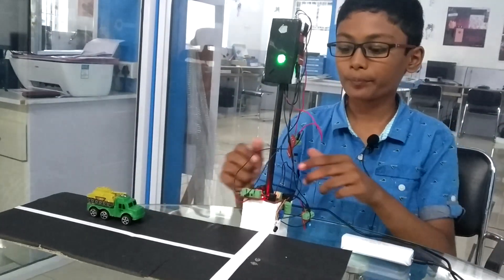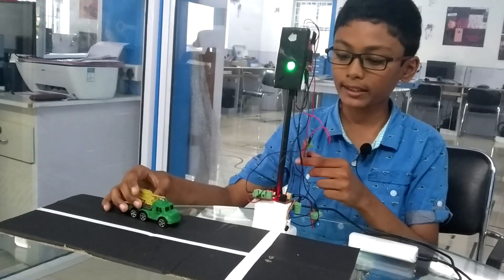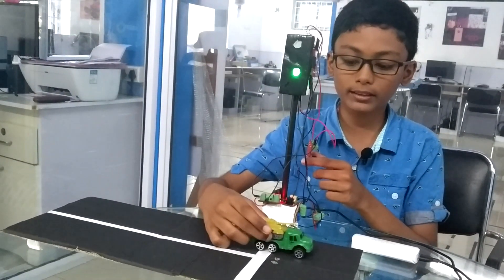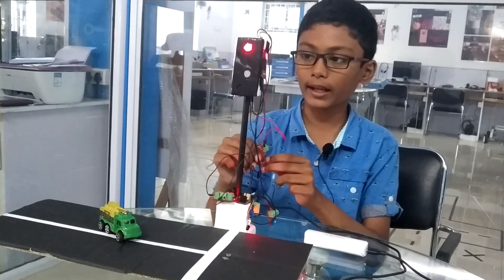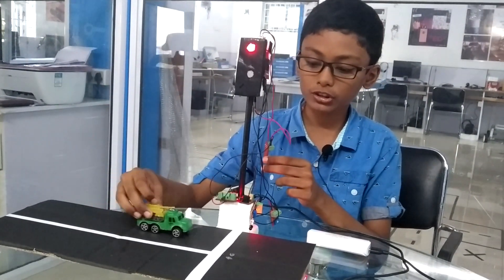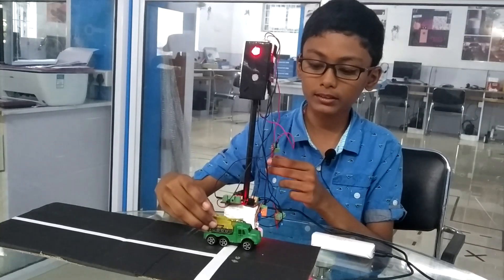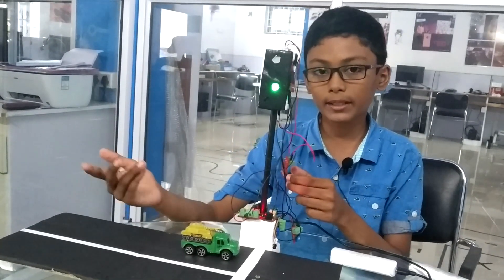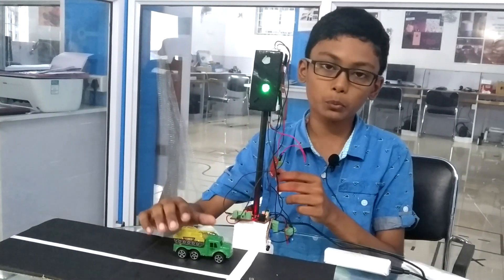I'll show you a demo. When there's a green light and vehicles try to pass, there's nothing — it doesn't buzz. But when there's a red light and a vehicle is trying to cross, it buzzes. It alerts them not to cross so that they won't cross.